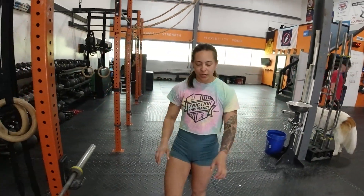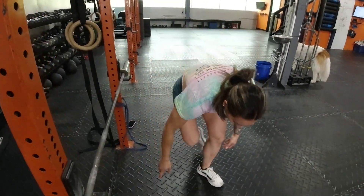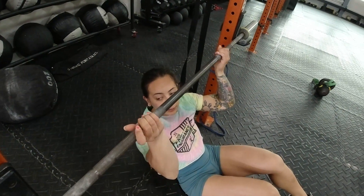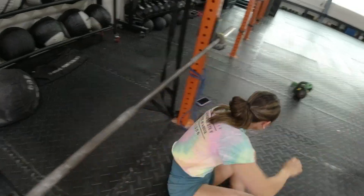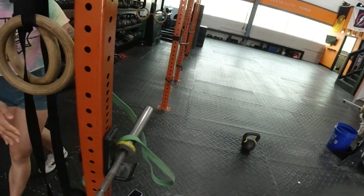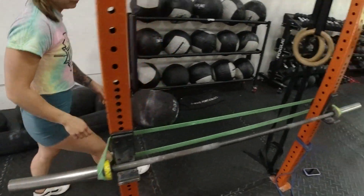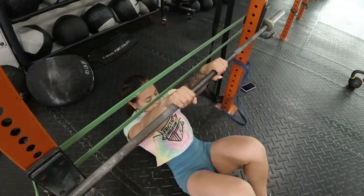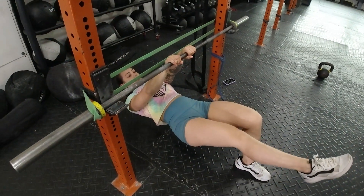The last one is our upside-down bird dog inverted barbell sway. I have this set up at about hip height, then get underneath. Make sure you're facing this way so that the barbell rolls back into the rig. You can band this for extra security — for a quick way to band it, take a green band and loop it around the back, and then you're secure.